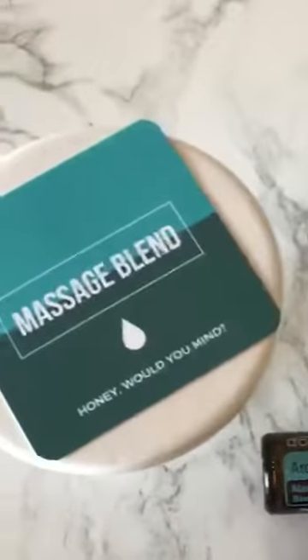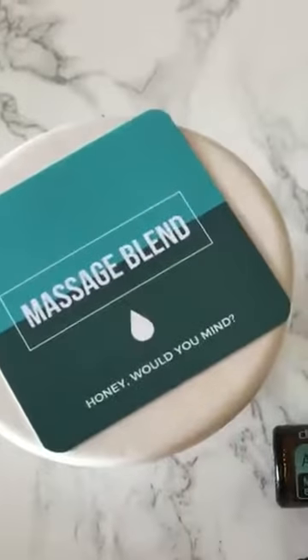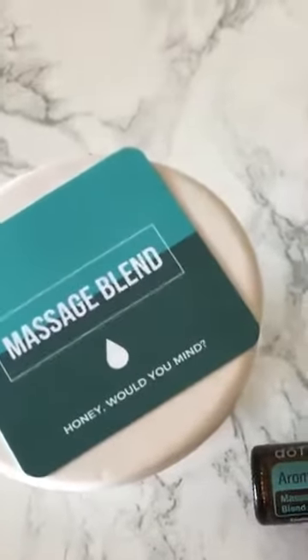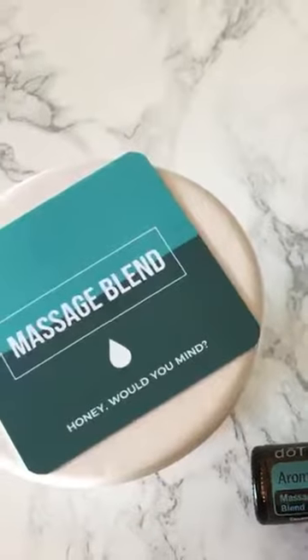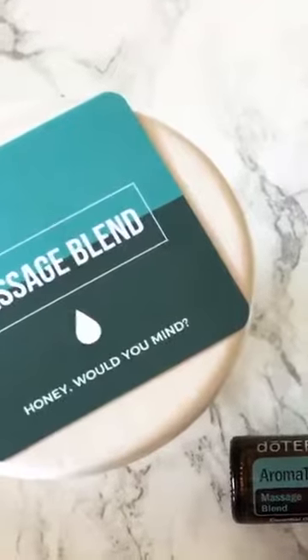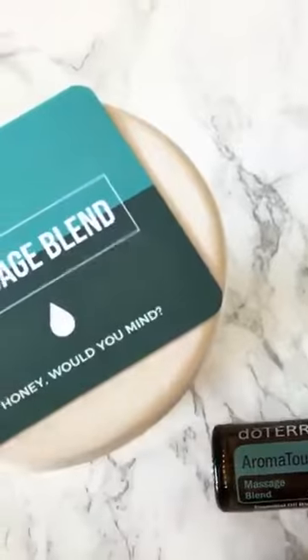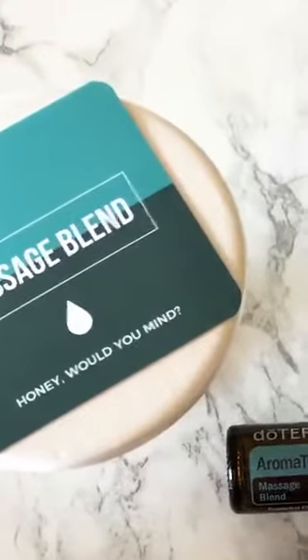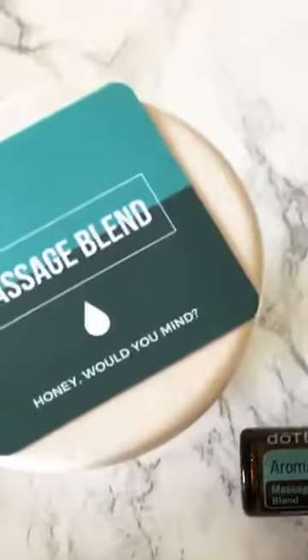That's why there's not as many rollers. I don't have this in any of my rollers yet, but I pulled out the two rollers that I am going to add it to when these guys empty and I need to refill them. So in a nutshell, the main ingredients of Aroma Touch are basil, grapefruit, cypress, marjoram, lavender, and peppermint.